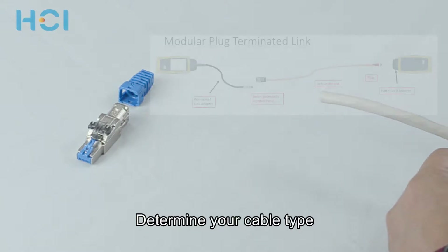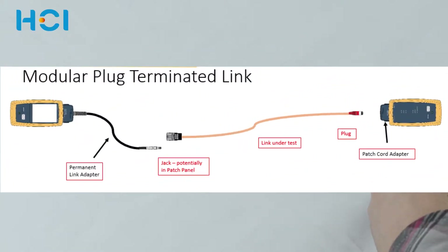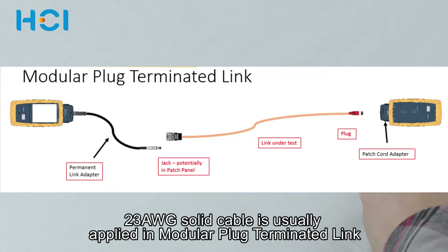First of all, determine which type of cable you will be using. Normally in the modular plug terminated link, 23 gauge solid cable will be used.